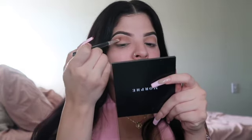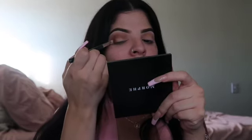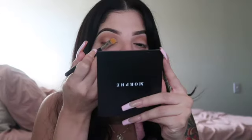Then I'm gonna go in with my Jacqueline Hill palette, use a color and go into the crease again. I'm gonna start working it inwards from the corner of my eye. You should go back in with your first blending brush and try to blend out any harsh lines. Then you're gonna go with that Paint Pot by MAC — you can use any synthetic brush for this too. You gotta be kind of careful and try to make this line, this little half moon, as straight as possible.